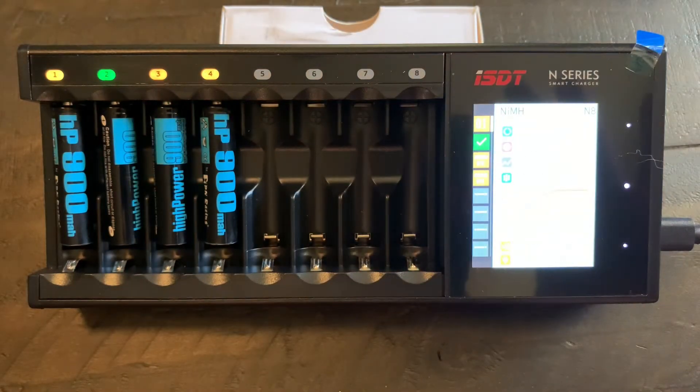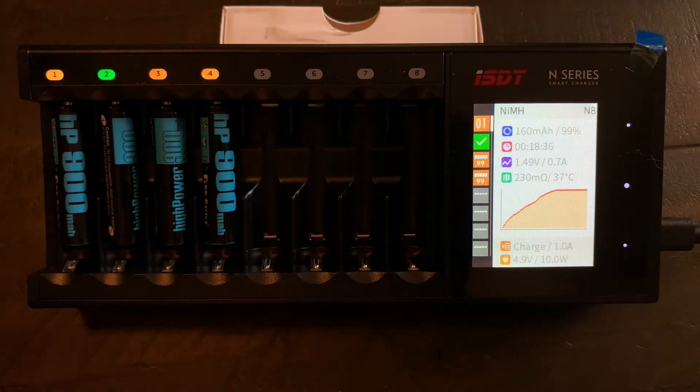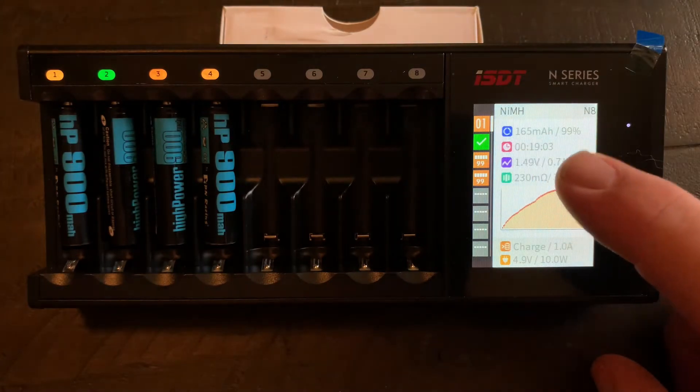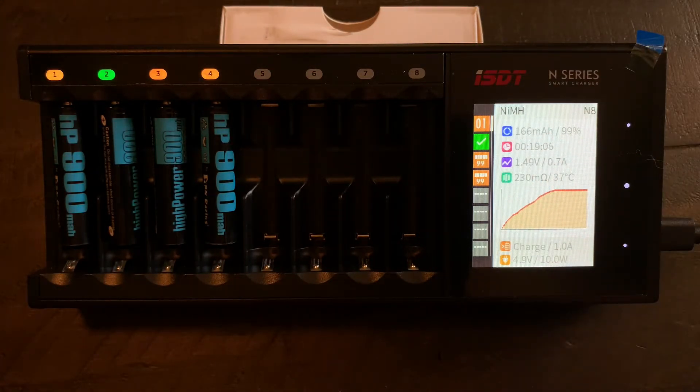As far as the LED colors, I wish it went from something like dark red to blue, or blue to green — some type of drastic color change. Red to orange, orange to yellow, yellow to green — those kinds of LED transitions are really hard for colorblind people to distinguish. But it does sound a beep and show a checkmark to let you know a battery is complete, which I really like. I just wish the LED colors were more distinct.